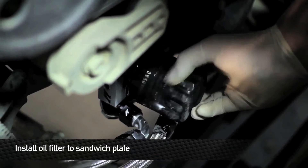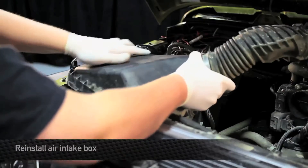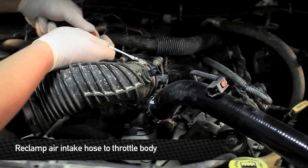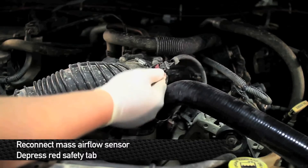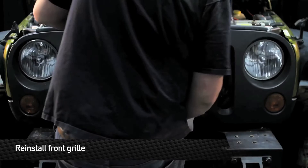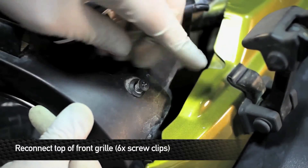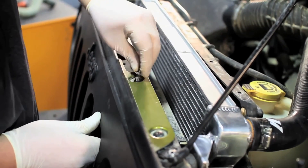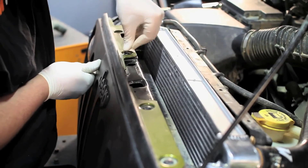Next, reinstall the oil filter to the sandwich plate. Next, reinstall the air intake box assembly. Tighten the clamp that holds the intake tube to the throttle body. Once you've finished, re-plug in the mass airflow sensor. Don't forget to re-depress the red tab — that's a safety so that it will not pop off. Next, install the front grill back onto the truck. Install the six screw clips onto the top of the grill. Re-plug in the turn signals.